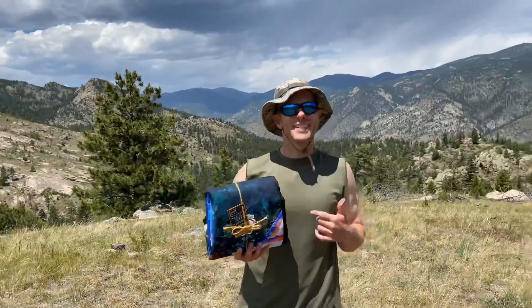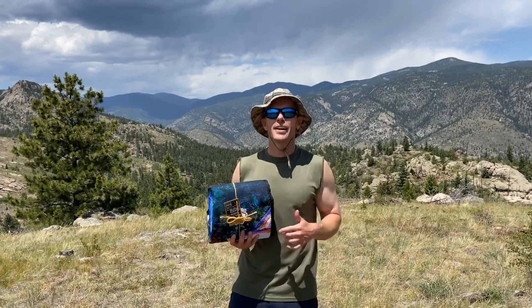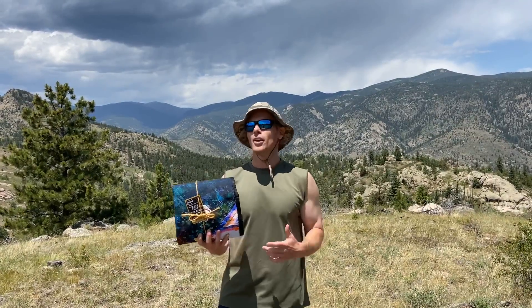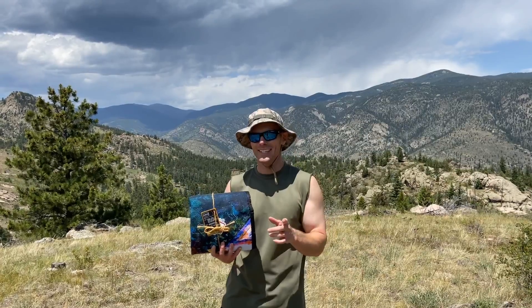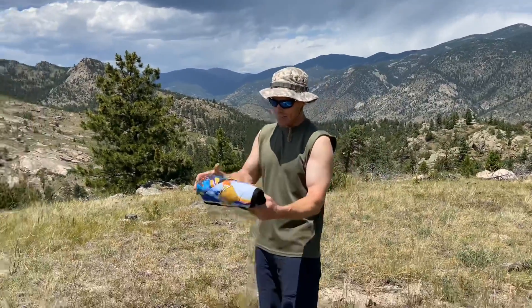This is Luke with Tailgating Challenge. We are hiking out here in Estes Park, Colorado, and we came to this scenic location to check out a new product — this is Tarpistry. This is what I call the awesome picnic blanket — take it to the top of the mountain and have an awesome picture-esque view while having an awesome picture under Tarpistry. So let's open this thing up and see, let's read the tag on here.